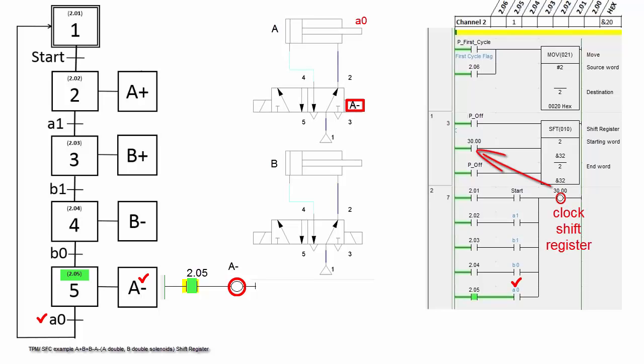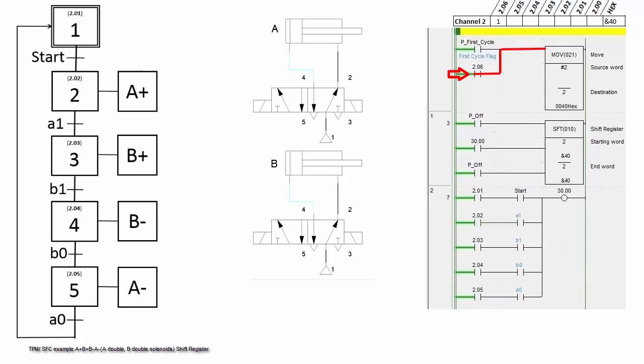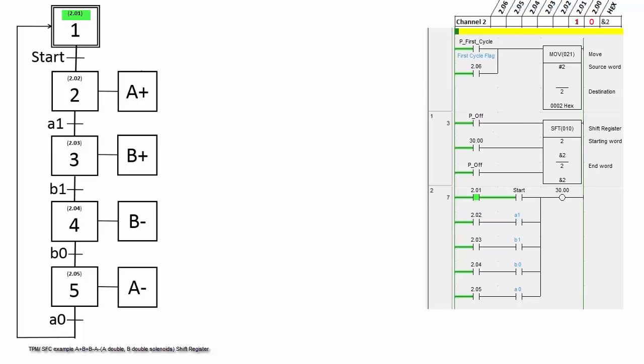When A0 is activated, step 5 is off and step 6 is on. Hex 2 is moved into step 1. Initial step 1 is on, but A minus stays.